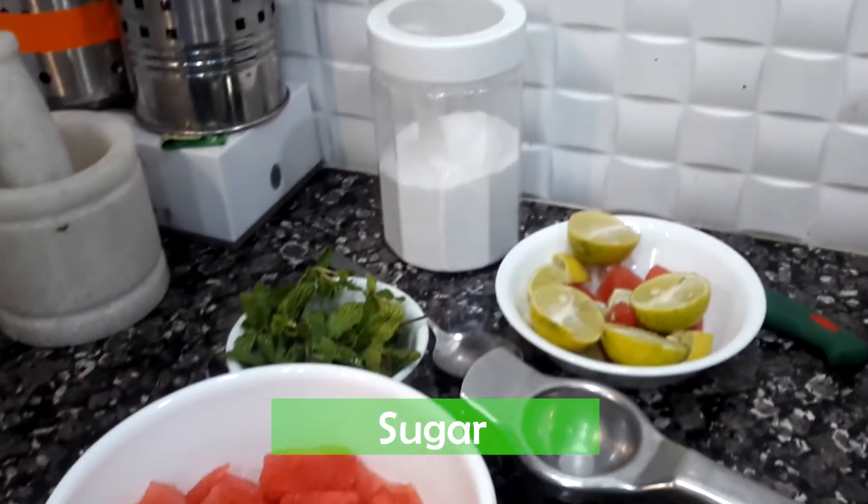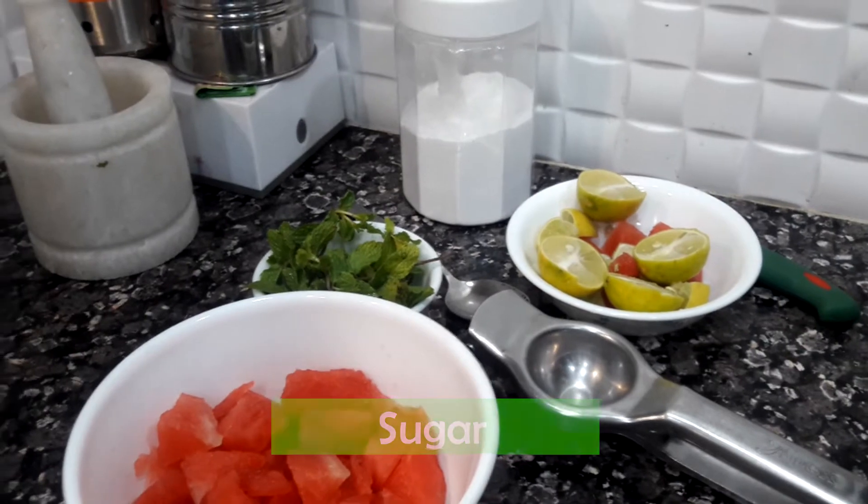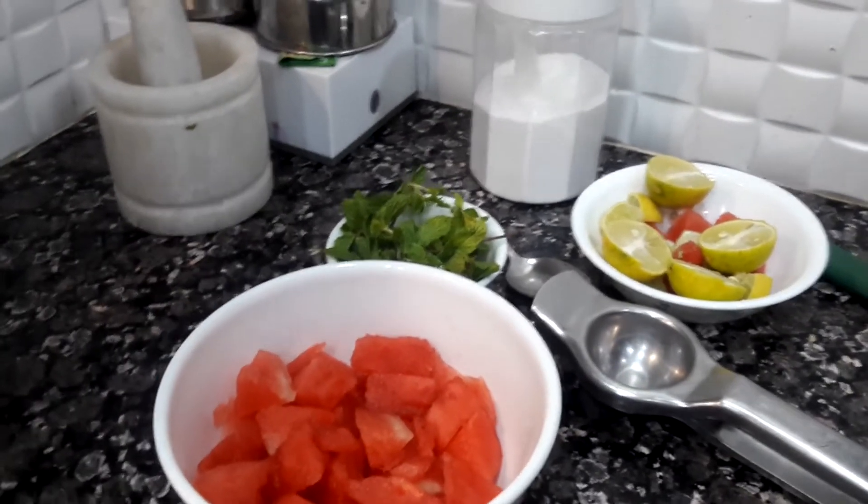If you have lemon squash, don't take this sugar. You can add some lemon squash in it.